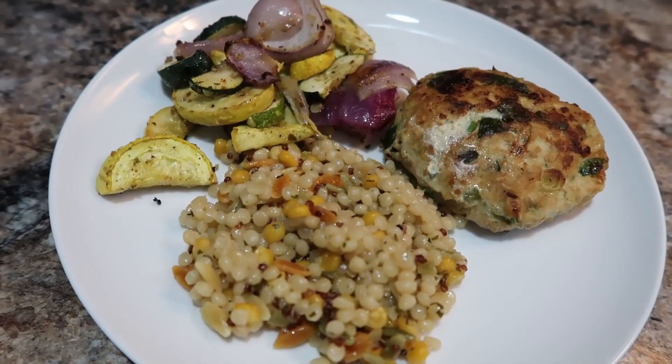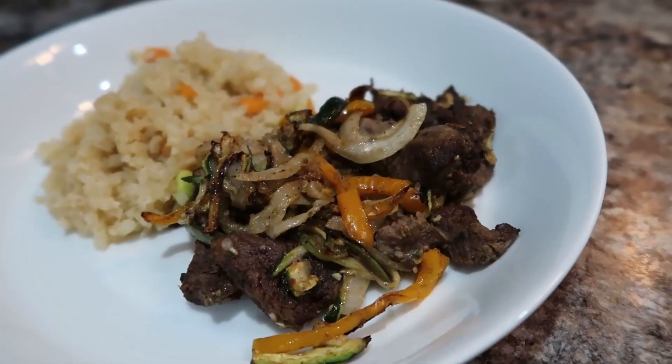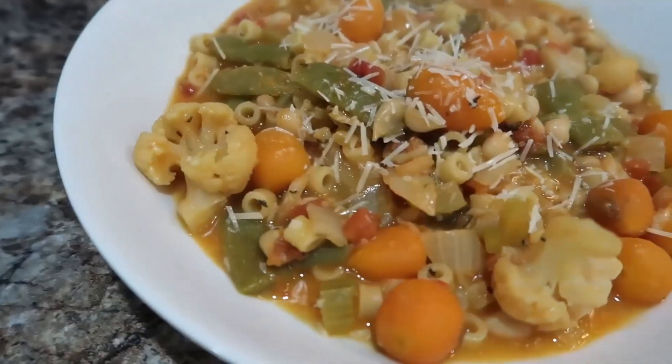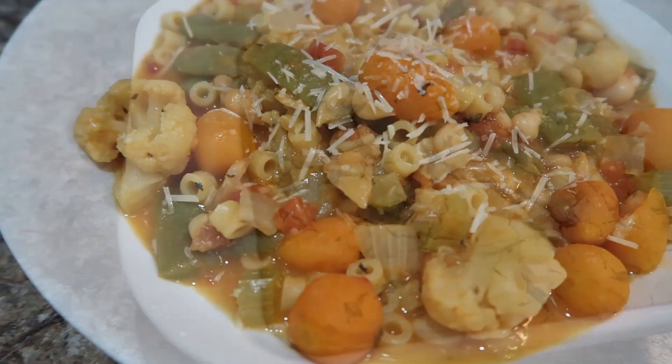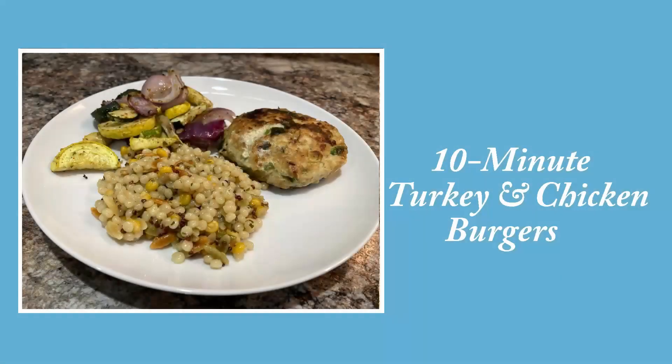Hi friends, welcome back to my channel! If you're new, my name is Amanda. I'm so excited about what's for dinner today — it's part of a cookbook collab with Tamara from Southern Wife Everyday Life. Make sure you check out her channel and the playlist listed below, but let's go ahead and get into these recipes.